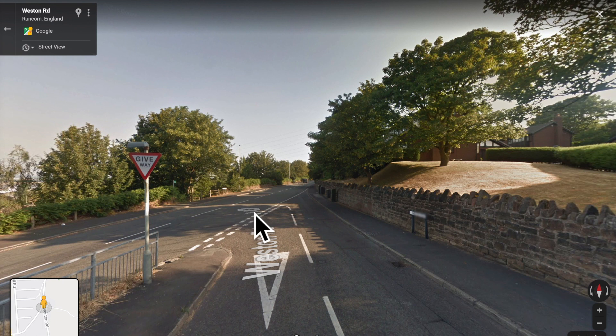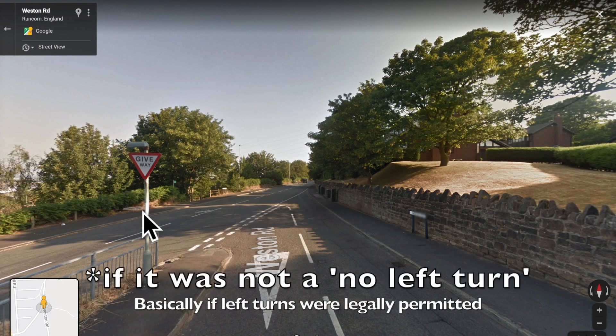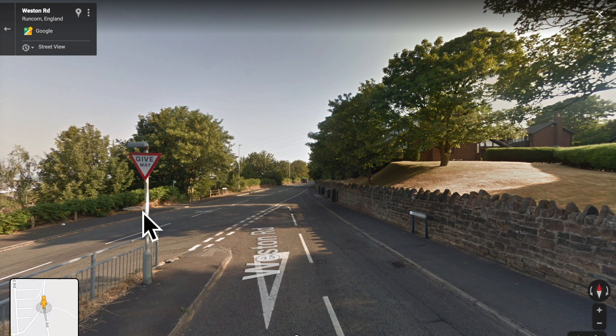If this was a busy road, it'd probably be a no left turn. Or if it wasn't, I would strongly advise people not to turn left at this junction.